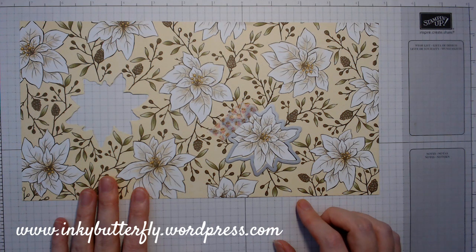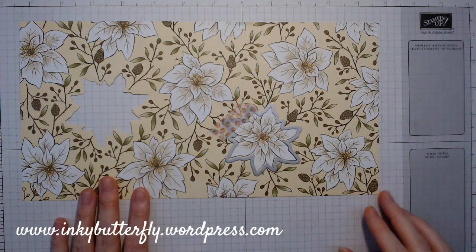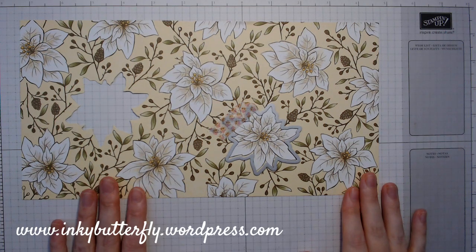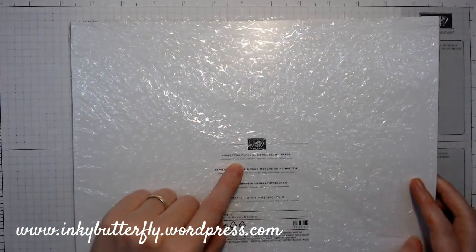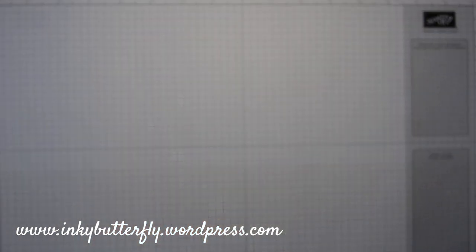It won't cut out all of these, so it will end up with a piece of paper with a couple of holes in, but there'll be portions I can use for other things and maybe smaller card fronts. So that's the portion I'm using. I'm just going to bring in the pack. The colours within the pack are Bumblebee, Garden Green, Old Olive, Real Red, Soft Suede and Whisper White — 12x12 double sided.